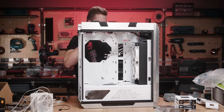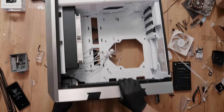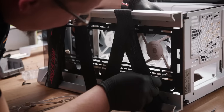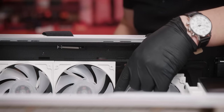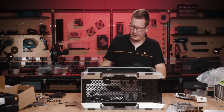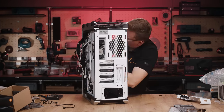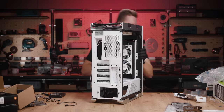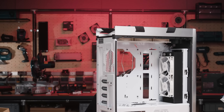Actually, I'm going to do the top fans first. Let's do some minor cable management. Okay, I guess it's now time — you guessed it — to do the motherboard.